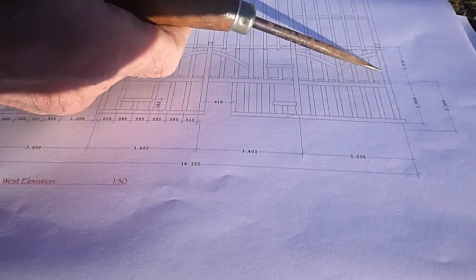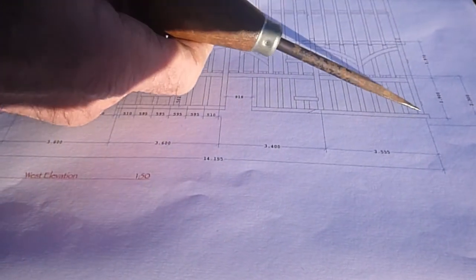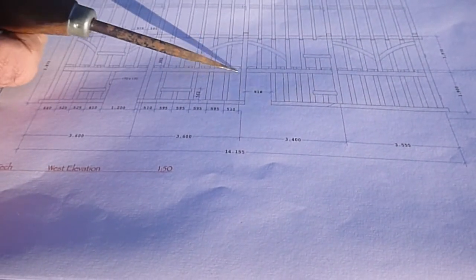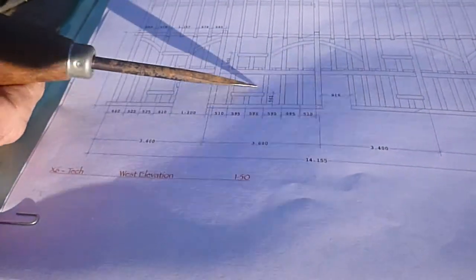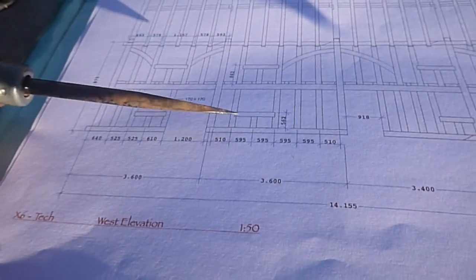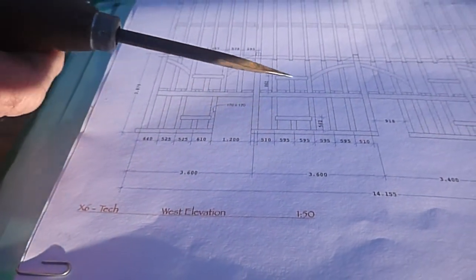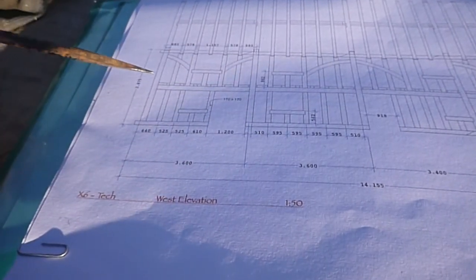Then you have the vertical elements which are the posts. You have got the corner post here, and that happens to be one of the few remaining original posts in our frame. Then you have got the bay post here and the bay post here. And obviously you can carry on into bays three and four with sole plate, mid rail, and wall plate carrying on right the way through to the end of the building, with bay posts continuing along.